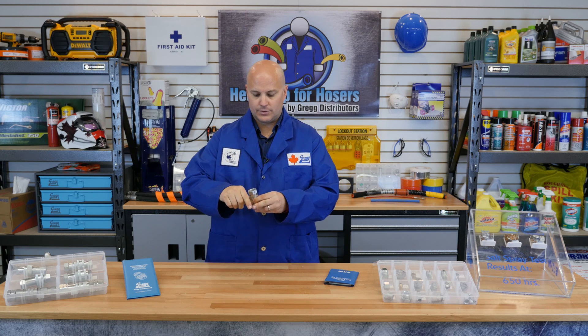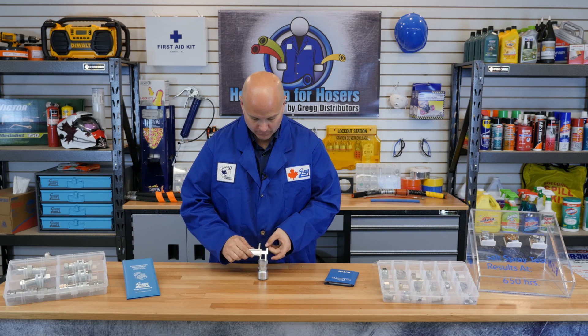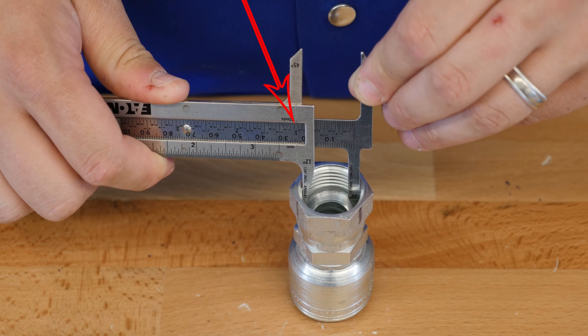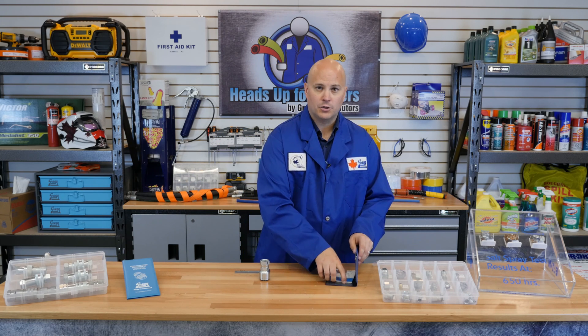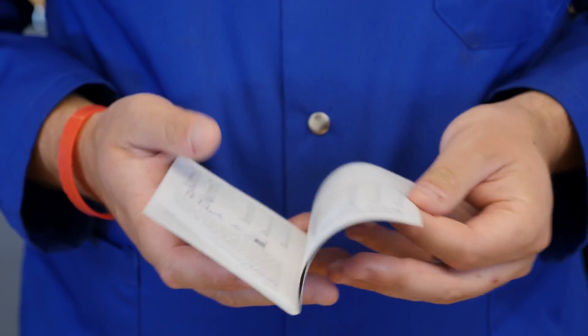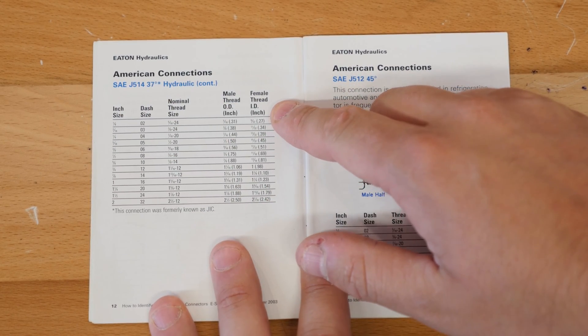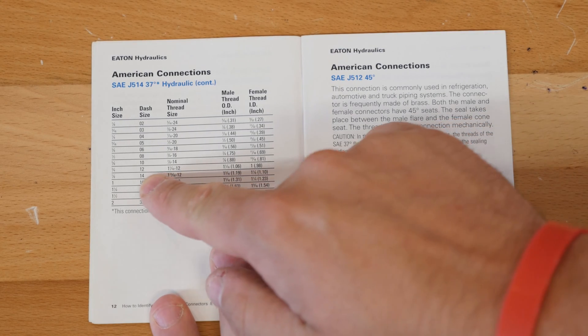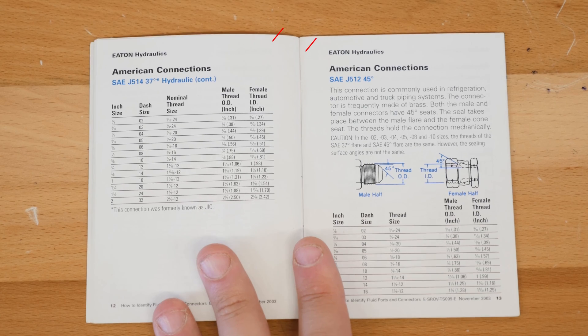Next, take your calipers and measure the inside ID of the fitting. This clearly measures one inch ID. Now that you've determined your ID and your thread pitch, you can reference your book to determine which dash size you have. By referencing the female thread ID column, go down to 1 inch to confirm that it is a dash 12 JIC fitting. Note that the male OD and the female ID differ despite being the same dash size — this is the same for all fittings.